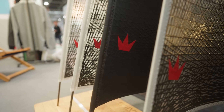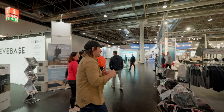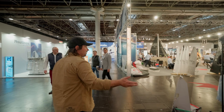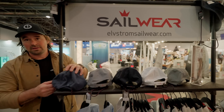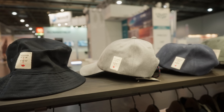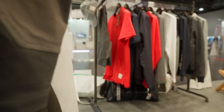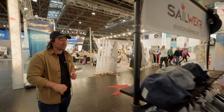Around here we've got Elvstrom — they've been doing some cool stuff. Obviously they're well known for sails; the sailcloths are fantastic. We've covered their XRP in the last few episodes — it's a recycled sail that actually performs better than the non-recycled version. But now they're making clothing. What's cool is they're remembering Paul Elvstrom: every piece of clothing has a little remembrance to the man, including coordinates from when Paul started his racing.